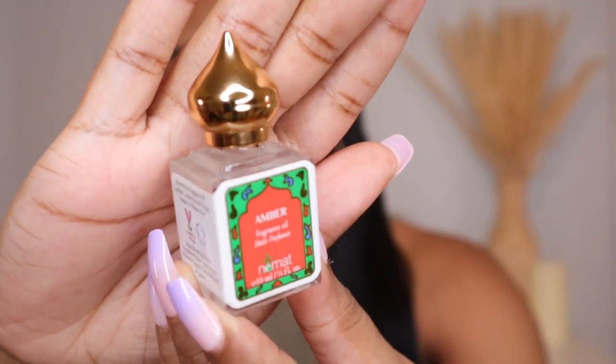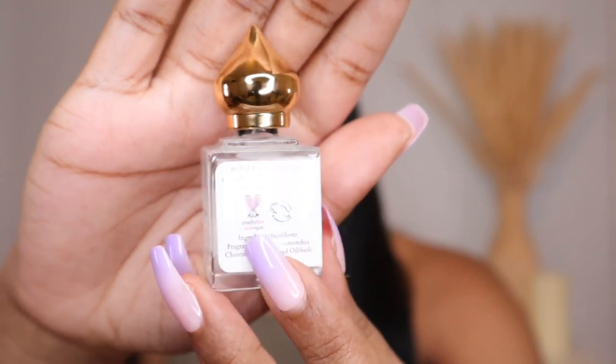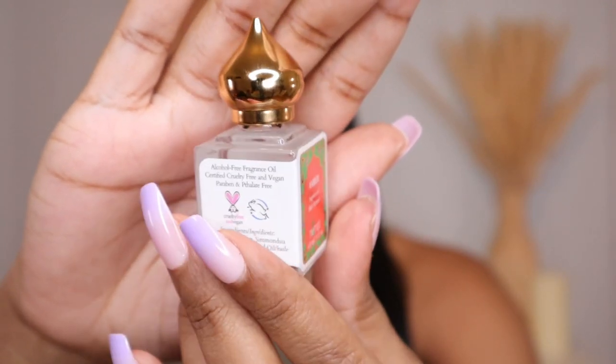So here's what the bottle looks like up close. This does not come with a box at all — all of their fragrance oils just come in the little bottle. When I purchased this I noticed they also have a rollerball version. The ones in this little bottle are not rollerballs, so I feel like application might be a little easier with the rollerball, but I purchased this one because I just think the bottle is too cute.